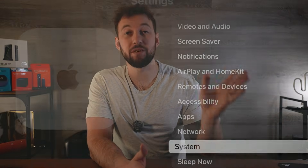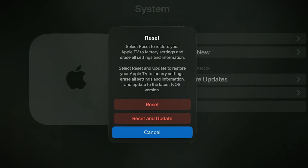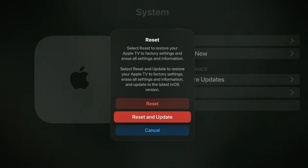Now if you tried all that and you don't want to purchase a new one, the last thing we can try is a complete reset of your Apple TV box. To do this, go back to the system menu and scroll down until you find reset. This will completely wipe your device and set it up like it's brand new again, and this can sometimes fix more advanced issues.